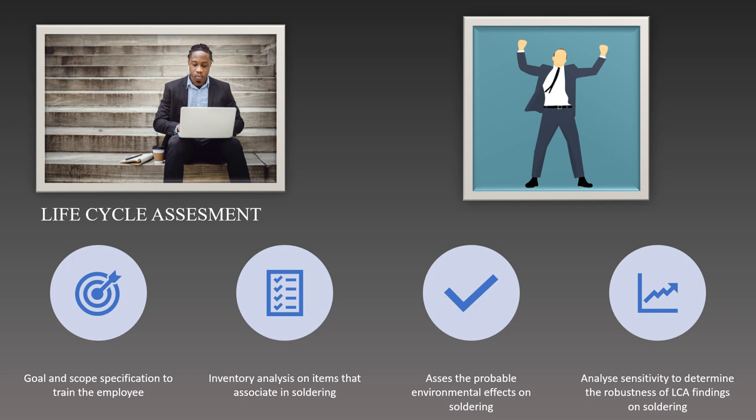They also can establish system boundaries during the soldering process. After that, employees can gather information about the inputs — raw materials and others — outputs and other processes that are involved. This includes compiling data on solder alloys, fluxes, energy usage, and other pertinent factors. Next, the data gathered from the inventory must be analyzed. The effects must be categorized according to different environmental variables, such as energy use, greenhouse gas emissions, and others.